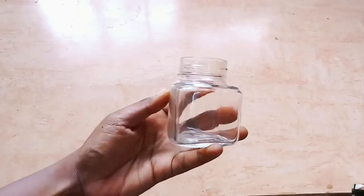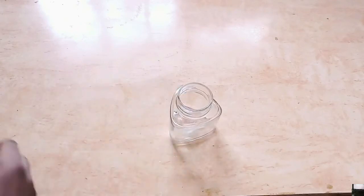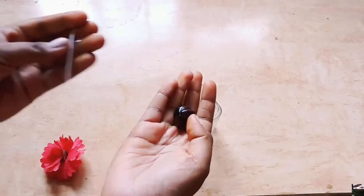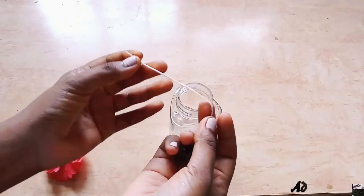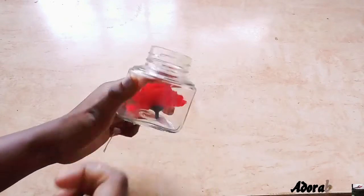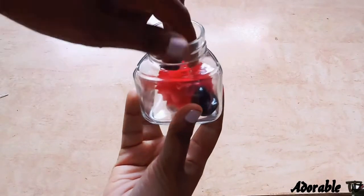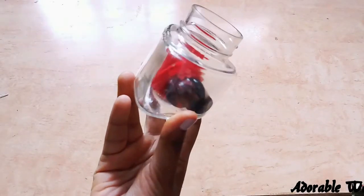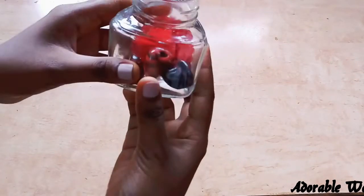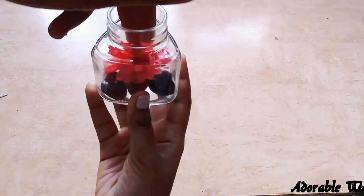Now for the second diya, I'm using another glass jar — this one is from Dabur honey. For this I'm going to use some artificial flowers and pieces of broken bracelets. All the beads you can see are from my bracelet which just broke. I usually keep these beads, and now I'm decorating with the flower and the beads, just adjusting a little bit.